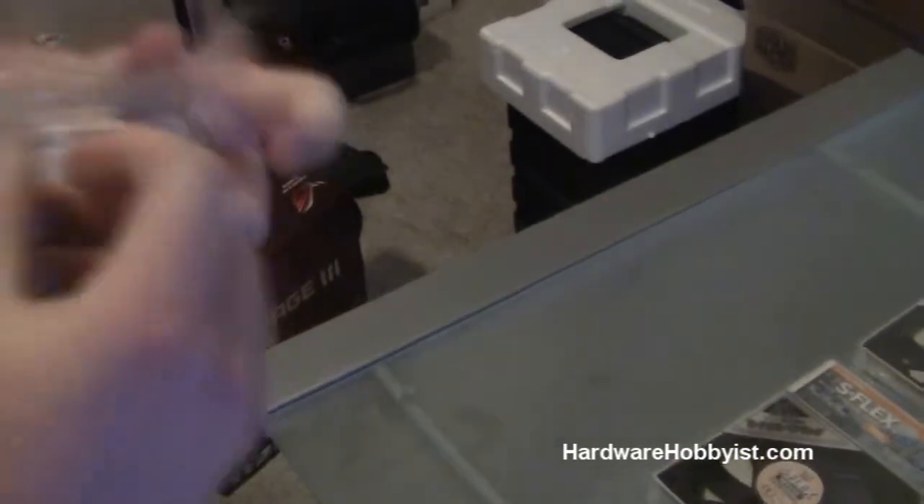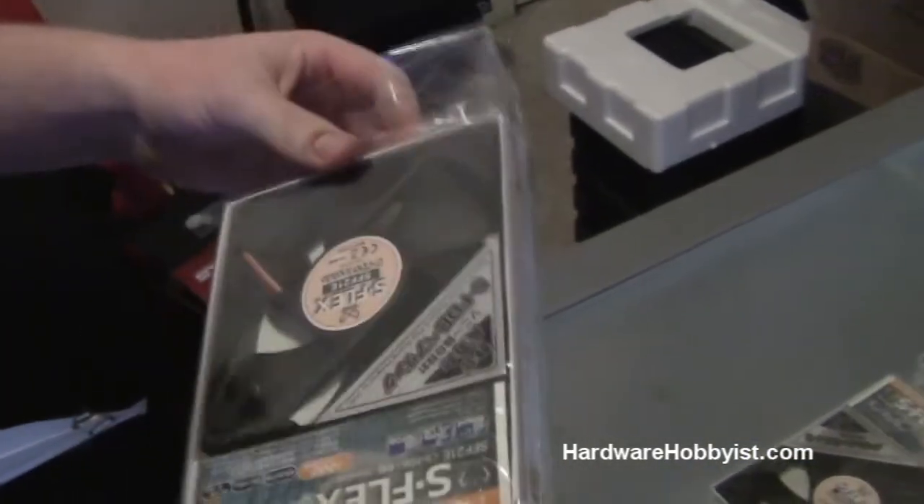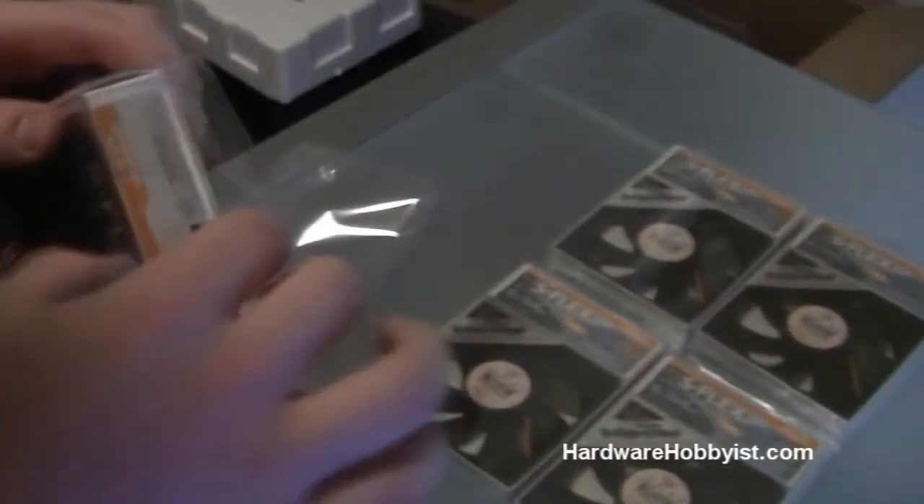So let's go ahead and unbox this. They're actually really well-packaged too. Some fans you'll see just come in bubble wrap, but these actually have their own sort of plastic case thing.